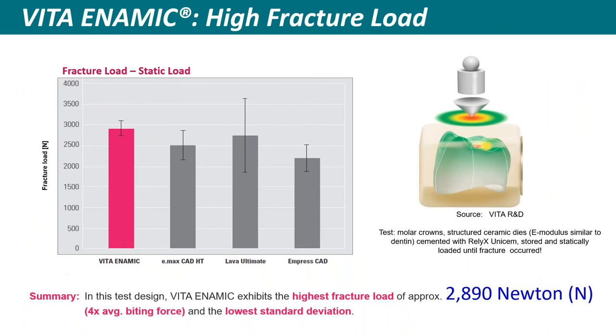For Enamic, those asking 'how strong is it?' — the ISO three-point bending test gives 150 to 160 megapascals. But what does that mean clinically? It means absolutely nothing. A competitor overnight jumped from 360 to 500 megapascals just by changing the test configuration from three-point bending to a biaxial disc — more surface area requires more load to fracture. It's a marketing game. What we're concerned about is the fracture load once it's milled into a restoration. For Enamic, that fracture load is very high — close to 3,000 Newtons — well above the 1,000 Newton threshold for severe bruxers.